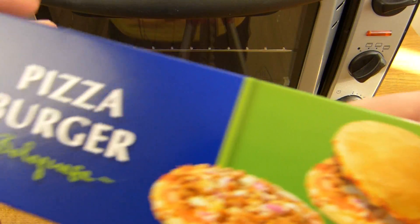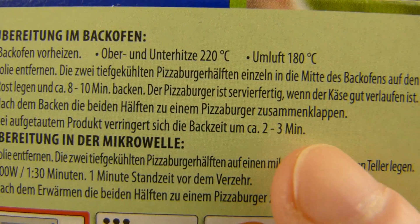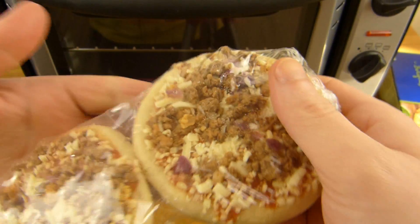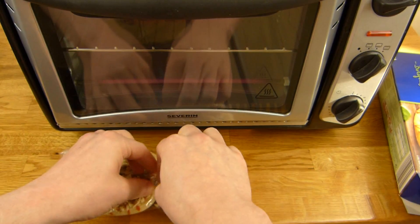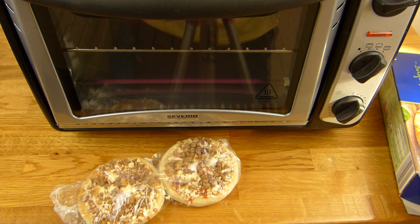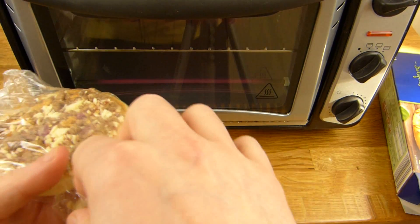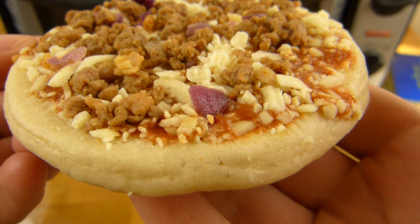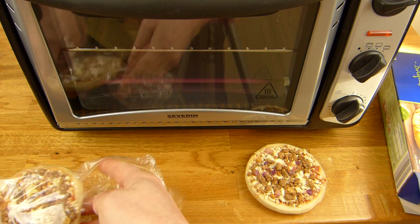The oven instructions say eight to ten minutes, but since it's not frozen, two or three minutes less — so I think five minutes are enough. I forgot to unbox it first. If you want it soft, the microwave is better; if you like it crunchy, the oven is better — but we'll see.